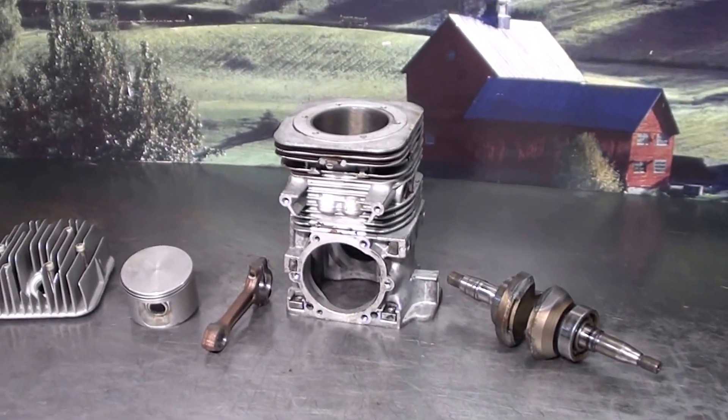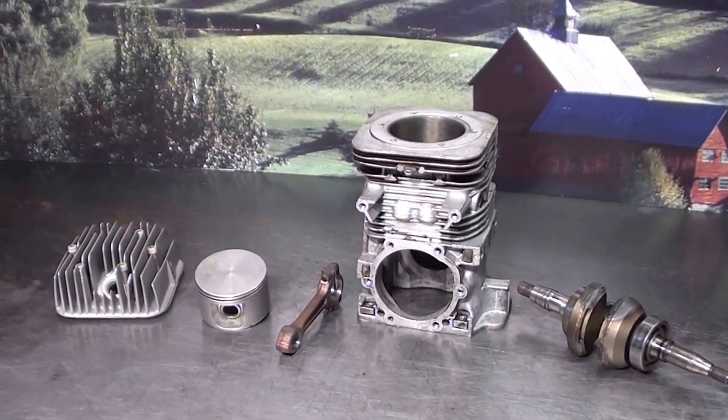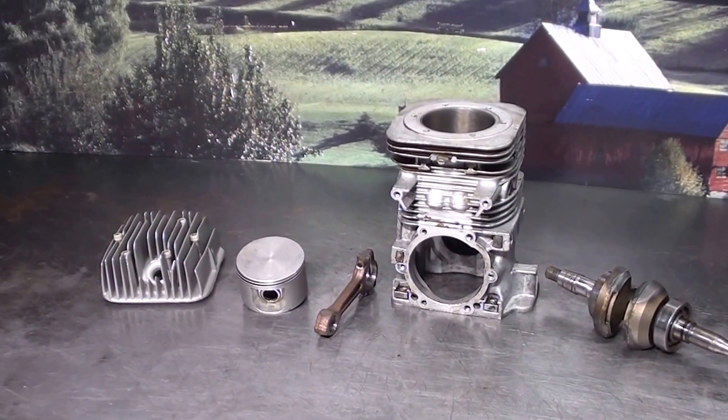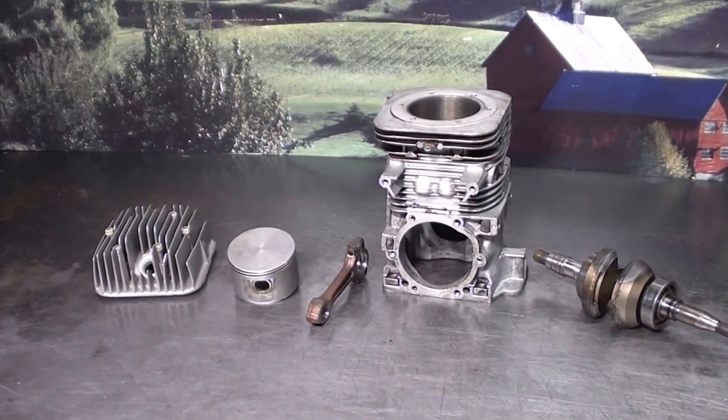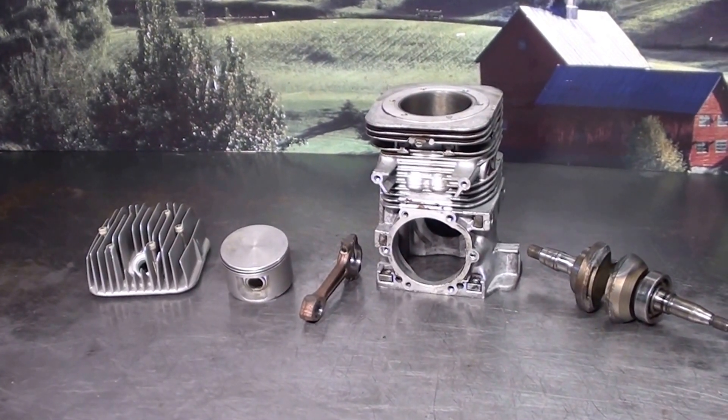These will be for sale on my Square site — I'll give you that address so you can check them out. But if you're interested, give me a call at 541-643-1646.